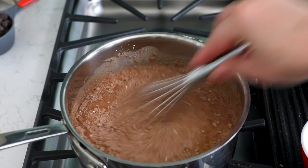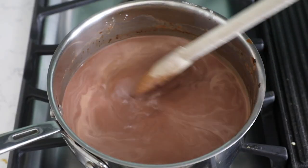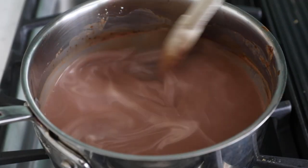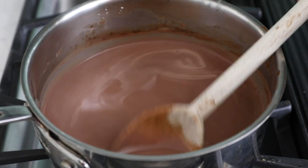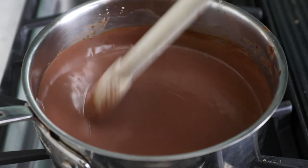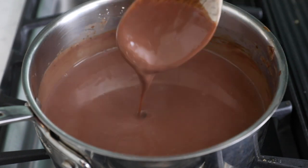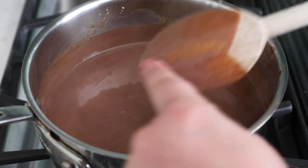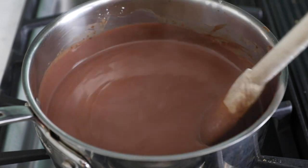Whisk the milk and powder together, then switch to a wooden spoon. Stir constantly, scraping the bottom of the pan, until it thickens — that takes five to eight minutes depending on your stove. It'll seem like it's never going to thicken, but then it'll start to steam, probably come to a boil, and then all of a sudden it'll thicken fast. Keep scraping the bottom so it doesn't stick. Once it starts to thicken, let it cook another minute until it's nice and thick.